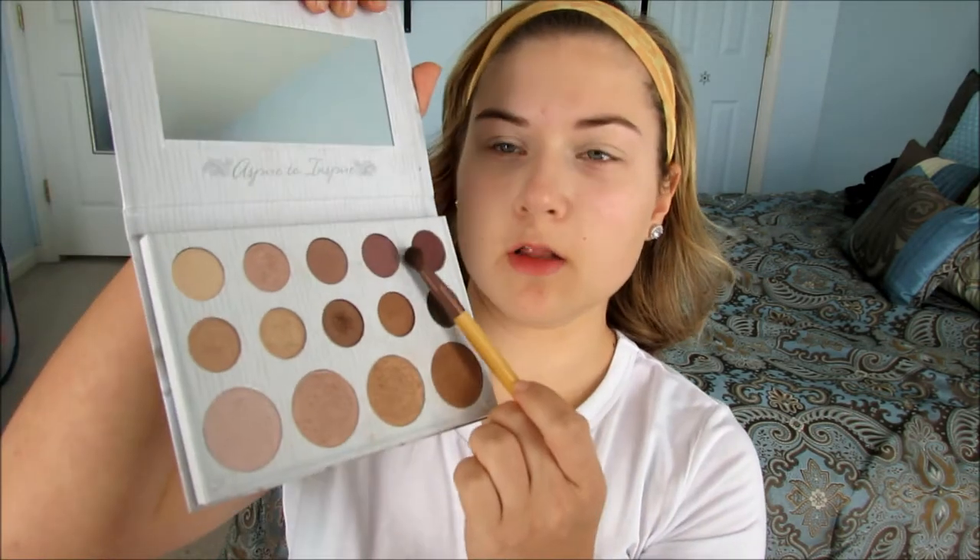I'm going to be using the Carly Bible Palette. First thing I'm going to do is take these two colors, the two at the end, and just mix them together and put that in the crease.